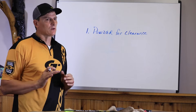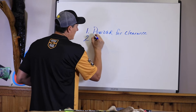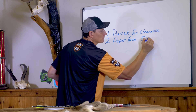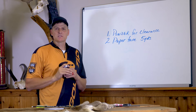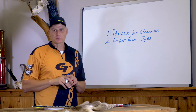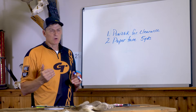Once I know I have clearance, I don't want to be chasing my tail through the tuning process, so I'm going to paper tune. I do all of my paper tuning at five yards. The reason is that's the point when the arrow has started to stabilize — shortly thereafter it's going to start to correct and go in the reverse direction. You want to do your paper tuning as far back as possible to get the biggest reaction out of the arrow.